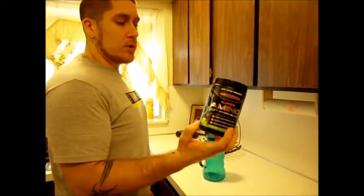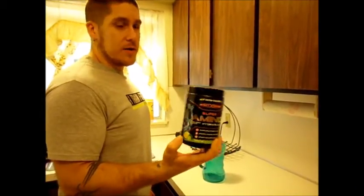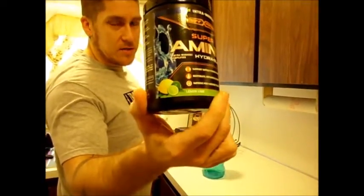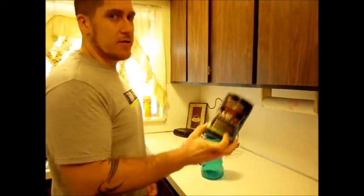So, Intro Workout — I don't usually use Intro Workout, but it's so cheap, why not? And look at that — lemon lime, not fruit punch. So sick of fruit punch.